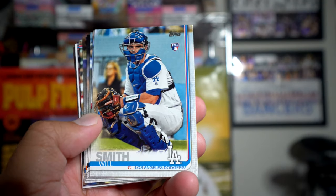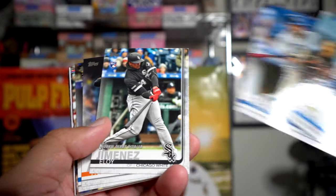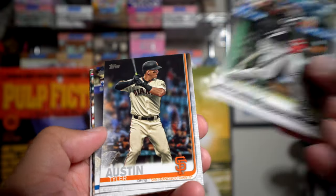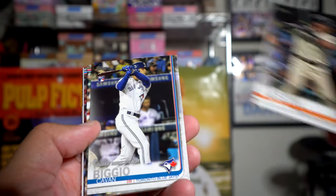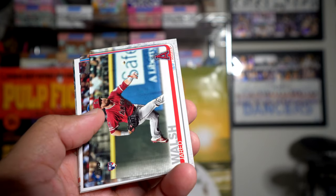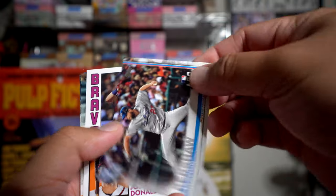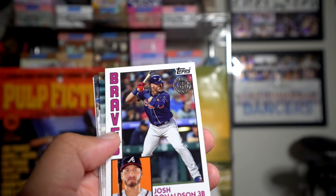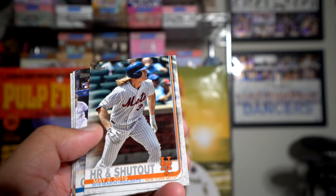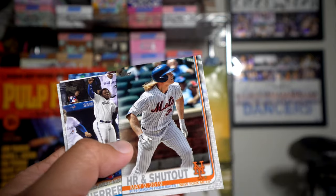Looks like a rookie of Will Smith starts us off, then Travis Darnaud, Eloy Jimenez — this is the rookie debut card, I think his real rookie card is in Series Two — Tyler Austin, Cavan Biggio rookie debut card, Jared Walsh, Kershaw All-Star Game card, and then a Josh Donaldson '84 insert.